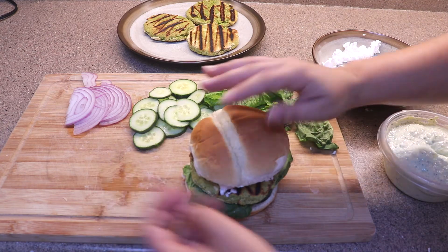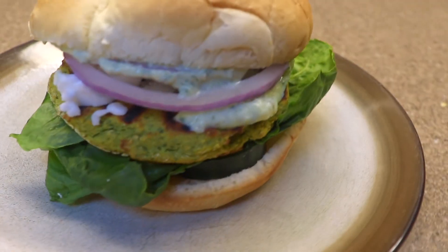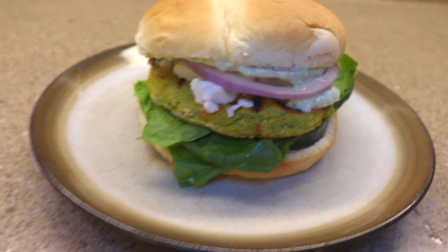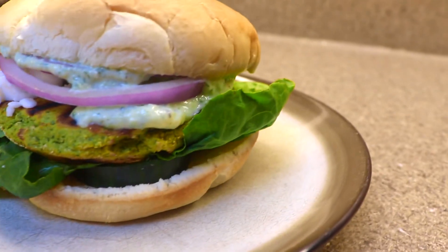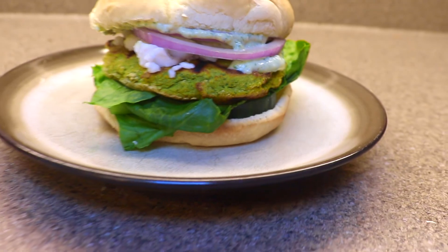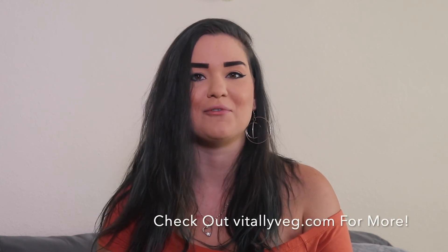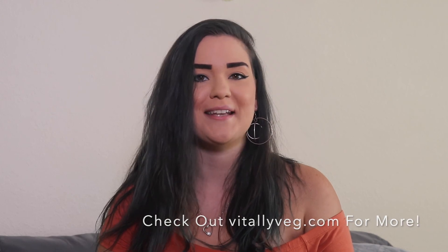Put the lid on — these are so filling we didn't even make a side dish. Serve while hot and enjoy! That was my recipe for vegan falafel burgers. I hope you guys try this out — don't forget to like and subscribe and check out vitallyveg.com for more recipes. I'll see you guys next time.